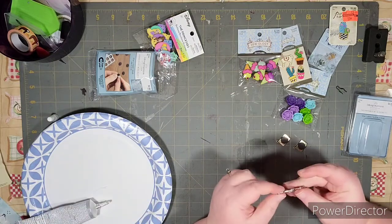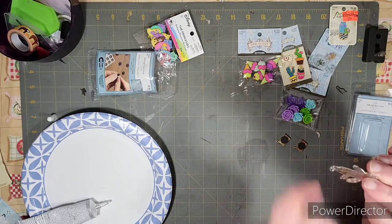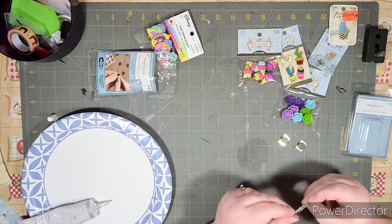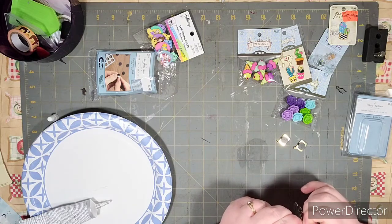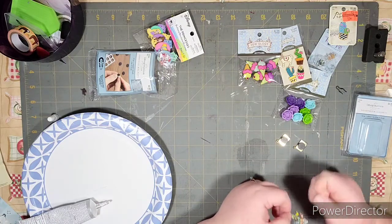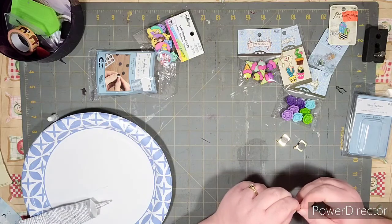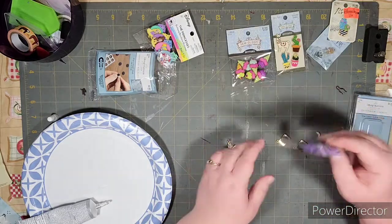I'll do a quick work-in-progress update after these dry. Because these are basically jewelry pieces, they have little hooks or rings on them. I'm going to borrow some pliers and take at least the rings off. The little hooks I can't do a whole lot about, but I think they look fine — they're just for me, not for selling.